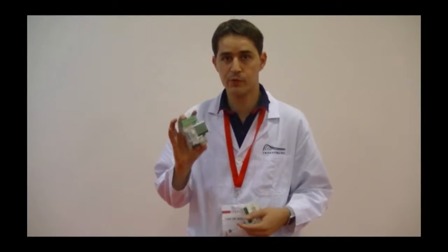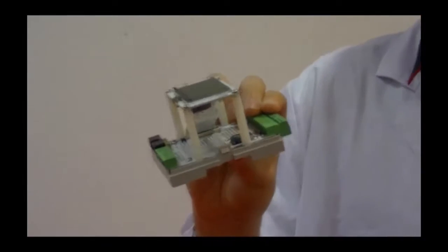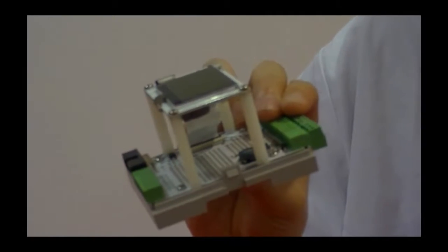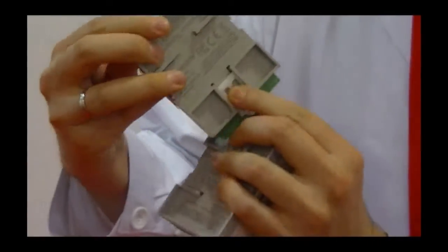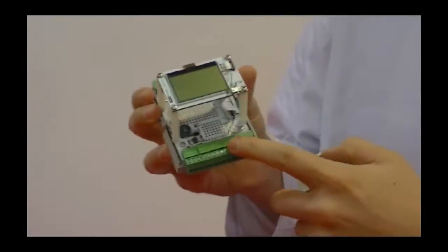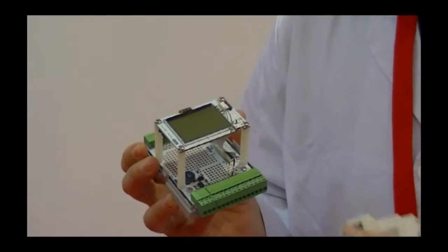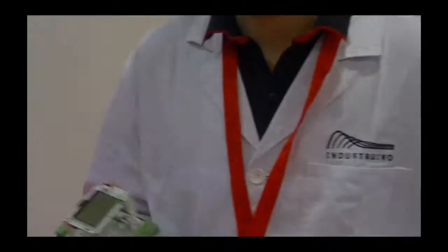We have two platforms. One is Industrino Proton, which has a prototyping area inside to put your own components. So anything you build on a breadboard and want to install permanently, you can move it inside this enclosure and mount it on a din rail. It also includes screw terminals, making it a very easy way to connect something reliably for long-term use.